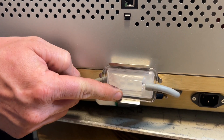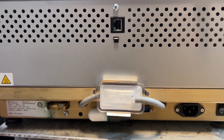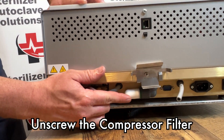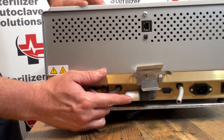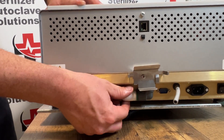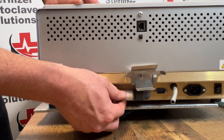We are going to remove your compressor filter. Not all STATUMs have a compressor filter. If you do, it will be located directly underneath your biofilter. This will simply just unscrew.